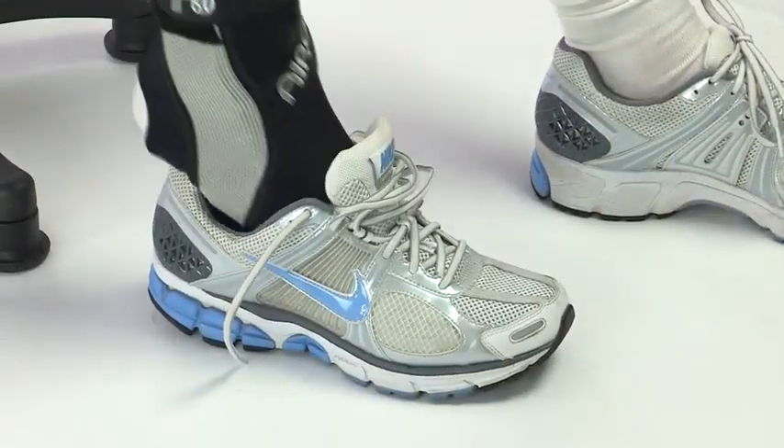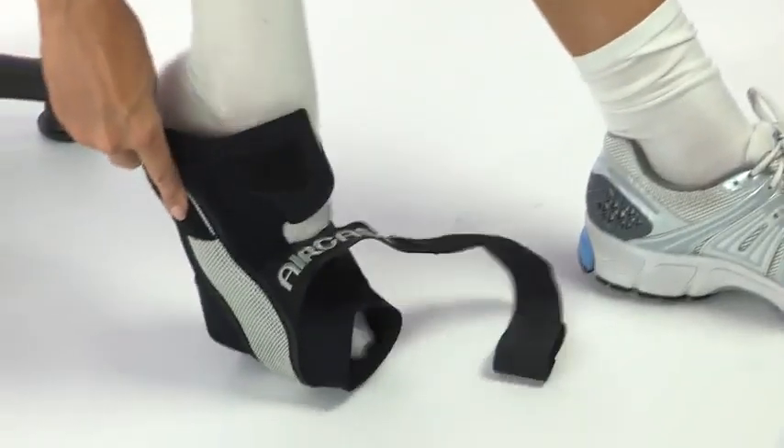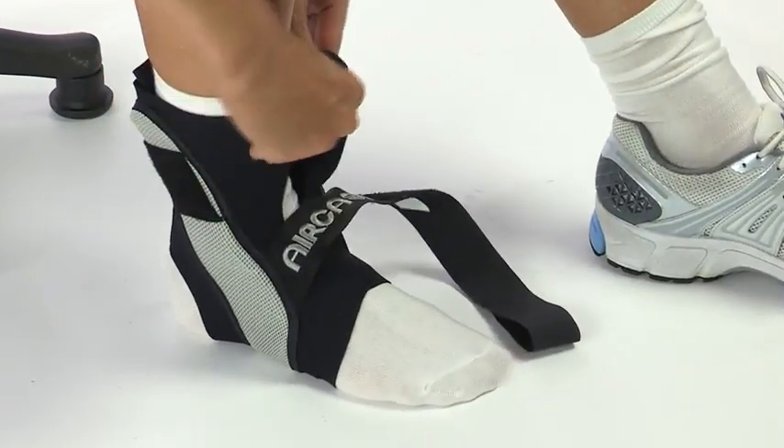It's anatomically designed and streamlined to fit easily in athletic shoes without being bulky. The lightweight breathable fabric makes the A60 cool and comfortable to wear.